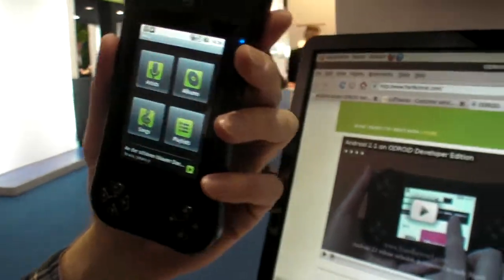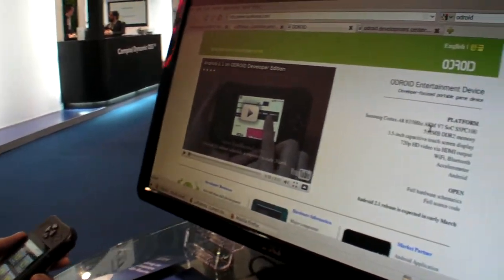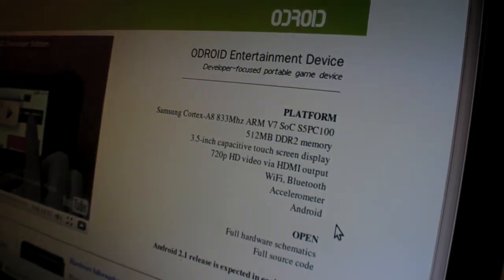So it's pretty cool. It has one of the latest Samsung Cortex A8 processors — it's pretty fast. Wi-Fi and Bluetooth built in, and an accelerometer. But it's really like a development kind of thing, so it's for developers.